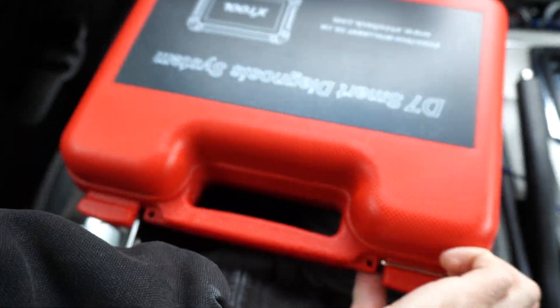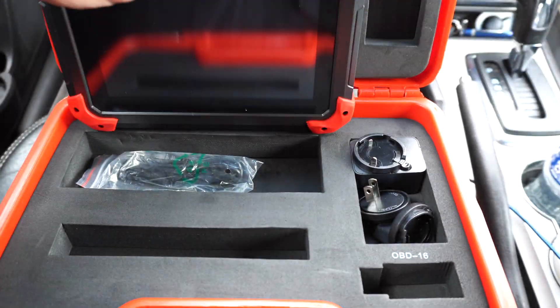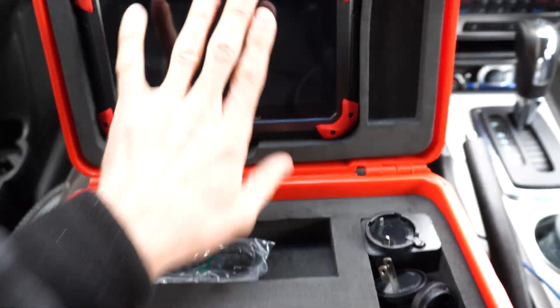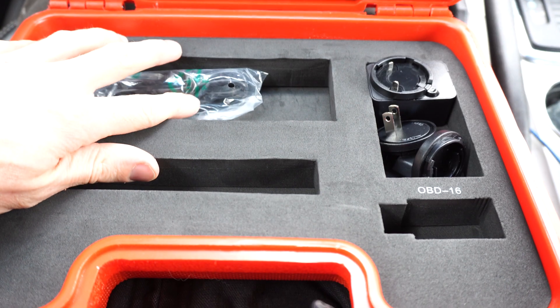It comes in a nice hard case. There's the scanner — it's got some weight to it. It obviously comes with charging cords and plugs, and the cord is already plugged into my car.